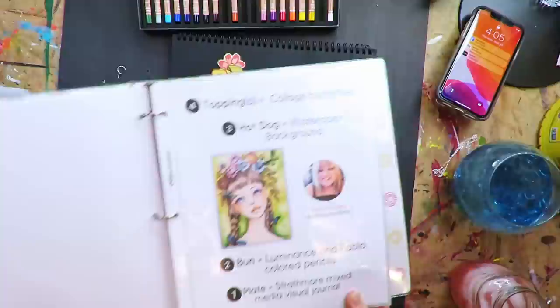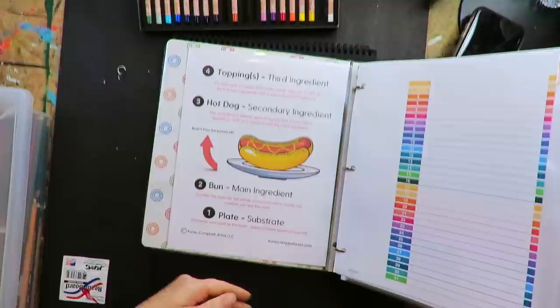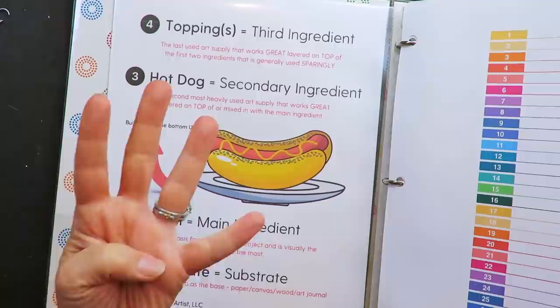Today I'm bringing you another hot dog mixed media project. What the heck is a hot dog mixed media project? It is a four layer project — that's a project that is mixed media, adding different layers, different mediums each time. This is the fourth one in a whole series I've been doing intermittently here on YouTube.